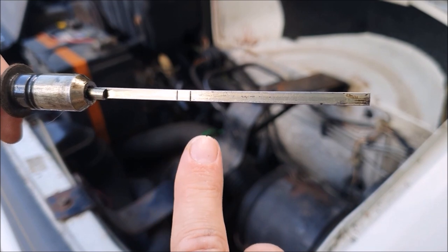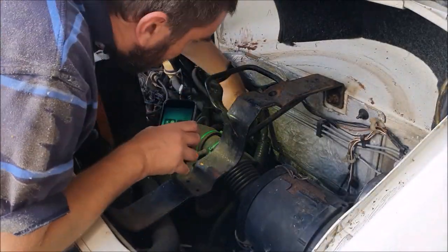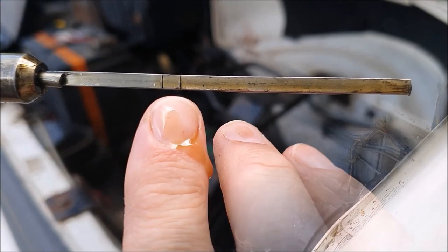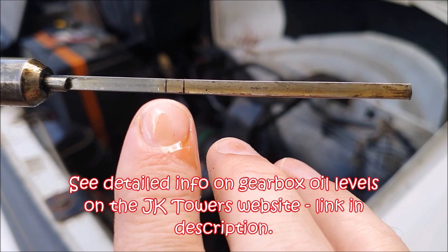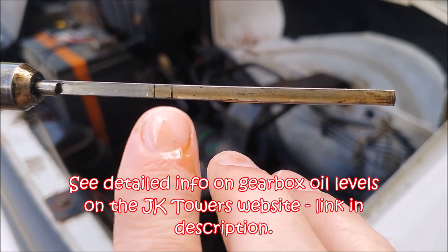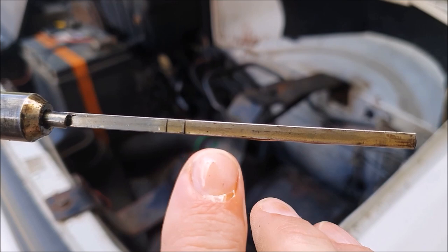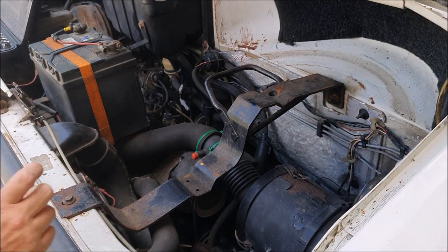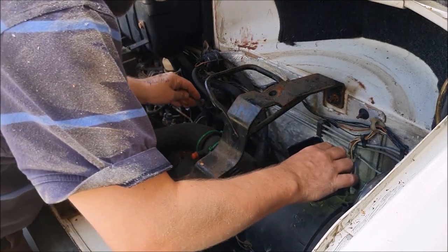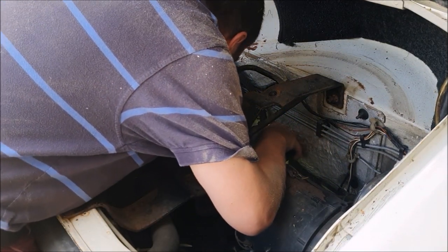You can see here the marks on the dipstick — but are these the revised correct levels or not? I've double-checked on the JK Towers website and this dipstick is in fact correctly marked. The upper marking is 35 millimetres down from the top and the lower marking is 40 millimetres, and that is the correct dipstick specification to give you that 1.9 litre capacity. This oil looks in pretty good condition to me, so perhaps it wasn't changed long before I bought the van.